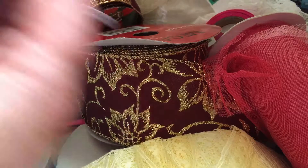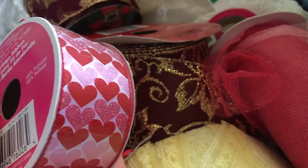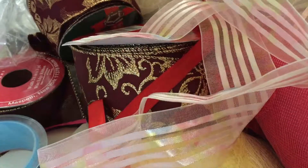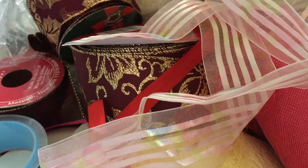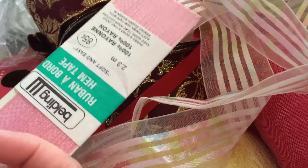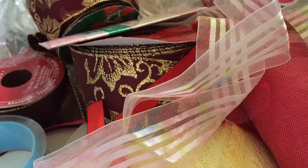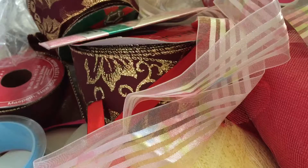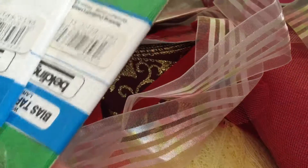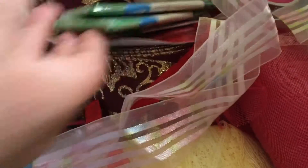I got this ribbon in there as well, which I thought was really cute. It's actually a Celebrate ribbon, so it's from Michael's. There was also this ribbon — it's a seam binding type ribbon. And then they had these in there too — they're bias tape. I have no idea what to do with those.